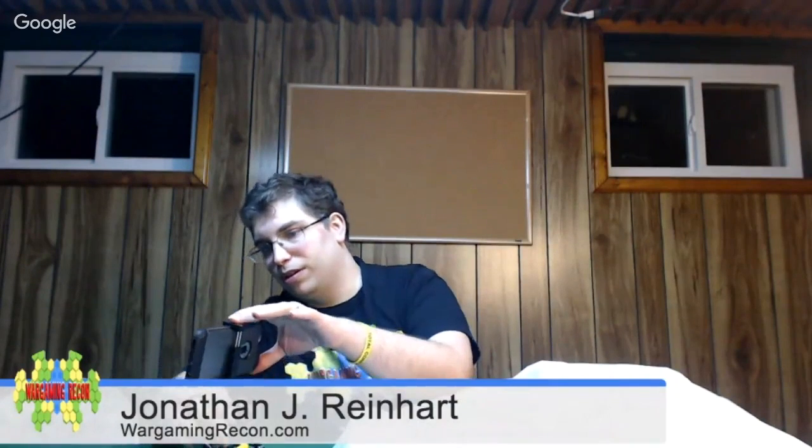The folks at Cigarbox Battle Mats have sent me some for review, and I wanted to do an unboxing to share that with you so you can see. I'm actually taking a supplemental video with my iPhone so people can get a closer view of things and from a different angle.